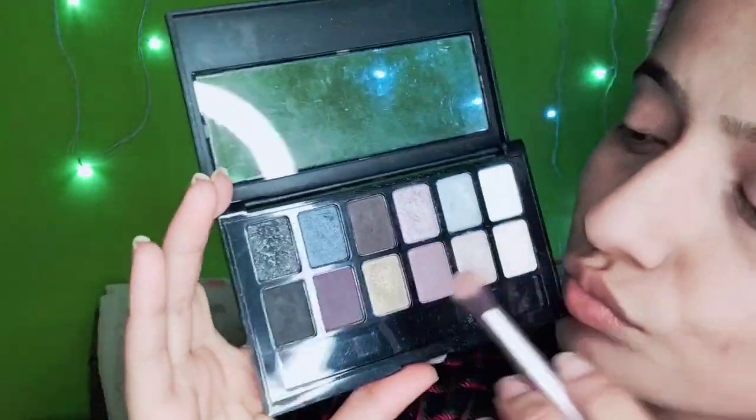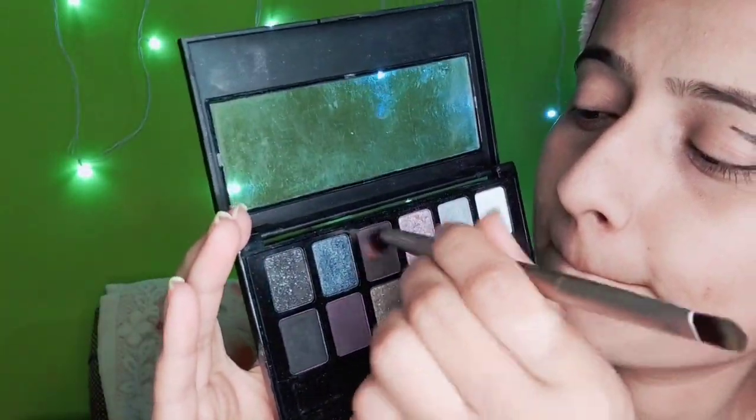I am using this Maybelline eyeshadow palette and I am taking this brown color shade, not the black one. I am putting the eyeshadow on the V corner where we have created the wing, and smudging it.